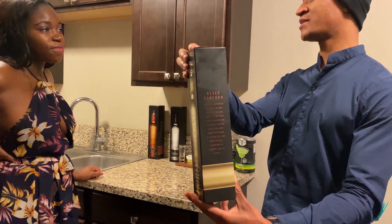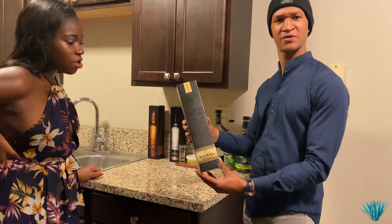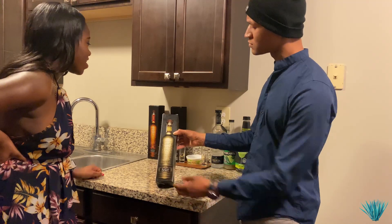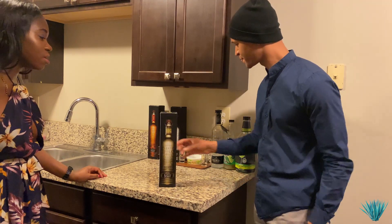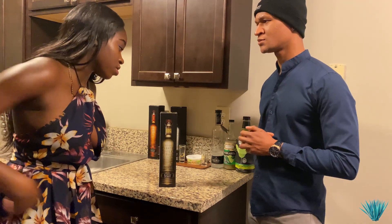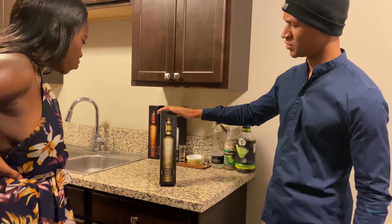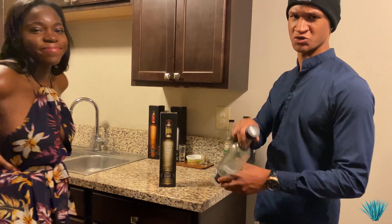Just off the bat, what's your thoughts on the presentation of this one here? Yeah, definitely not my favorite box. I still feel like the silver, classic black and silver is more of a classic look, but I can definitely tell right off the rip it's going to be a gold. It looks like a different type of top as well. Yeah, it's got the wood top on this one versus the little screw top.